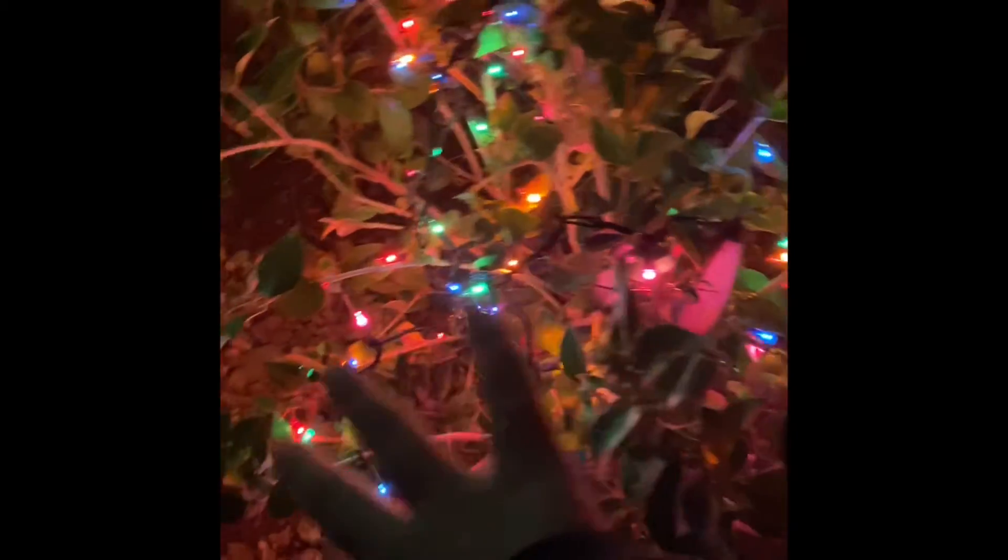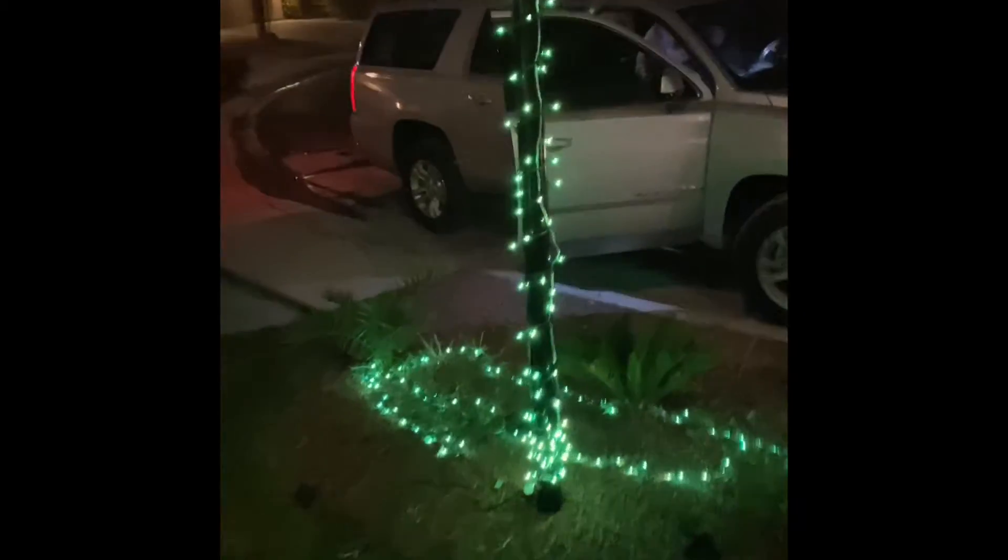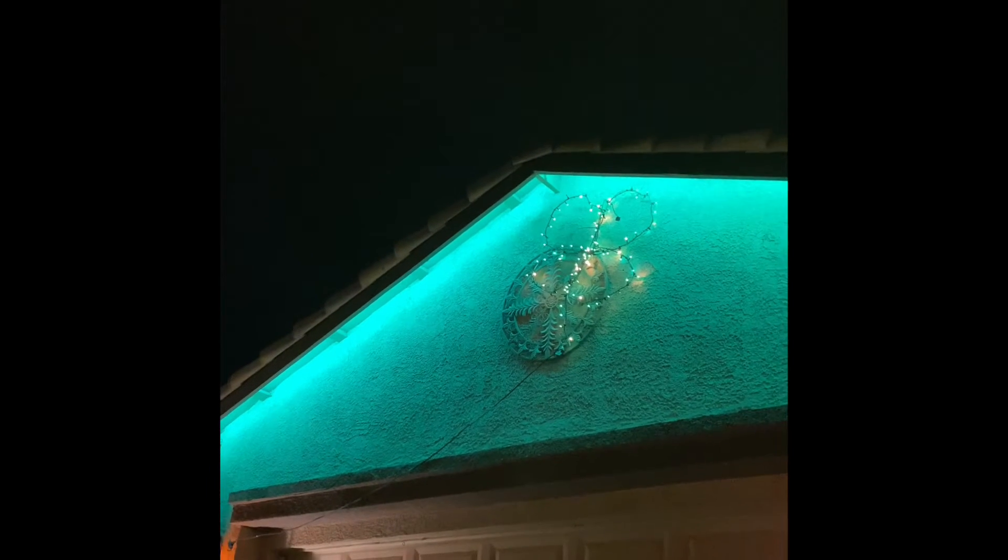This is a rainbow for like a pot of gold — I don't have a pot of gold yet. There's another rainbow; I need two pots of gold. Green on those bushes, green on the trees, and there's a clover there. Green on that and a clover up there — it's kind of hard to see.